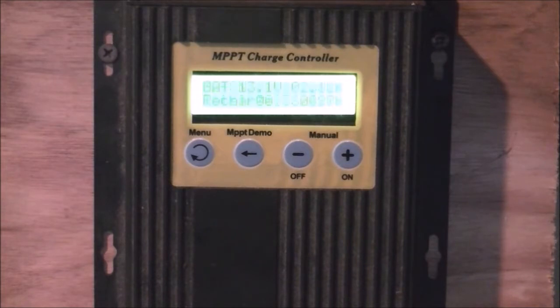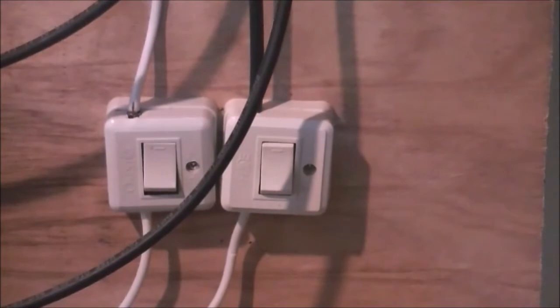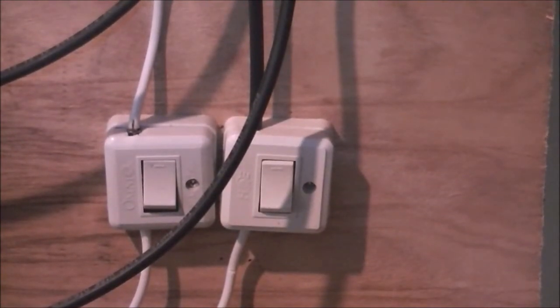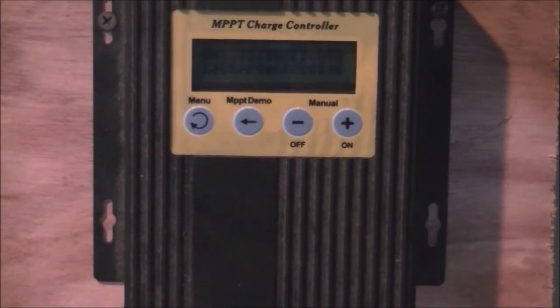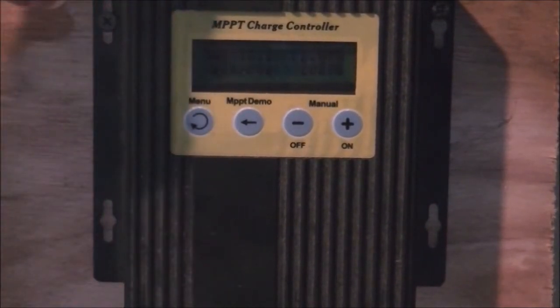All of the connectors I've got all have ring terminals on them and they're soldered on — that even includes inside the light switches. The charge controller is a 20 amp charge controller.